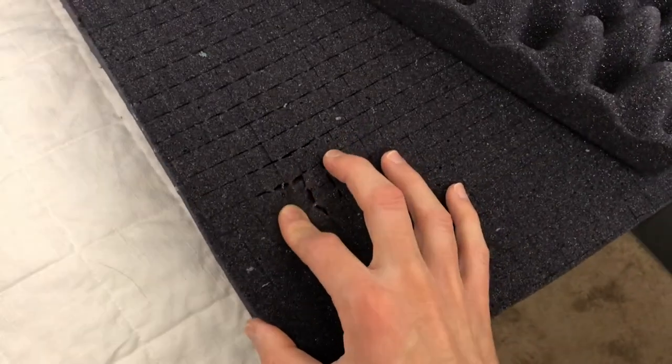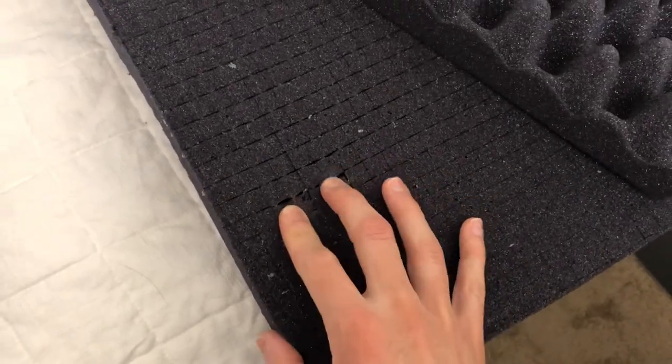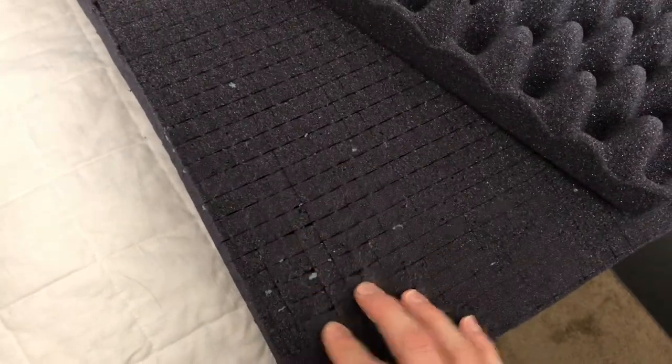This is pick and pluck foam from foamfactory.com. I'll put a link in the description.